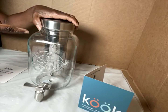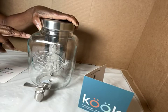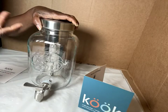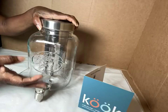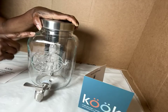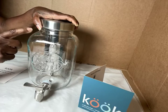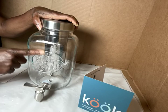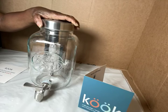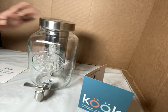In this jar, yes, you can do an alcohol drink — a spirit, a martini, or other things like that. For grown-ups — I'm talking to grown-ups — you can put in here a margarita. Yes, I believe you can. It's for cold beverages, that's what it's made for.